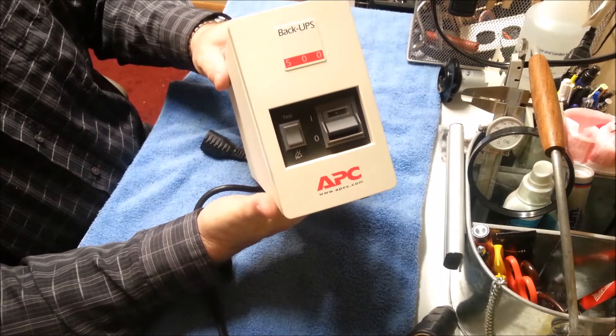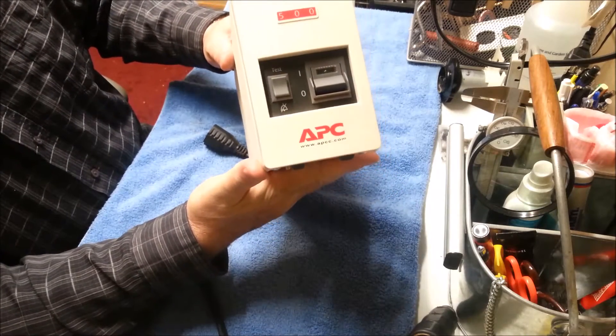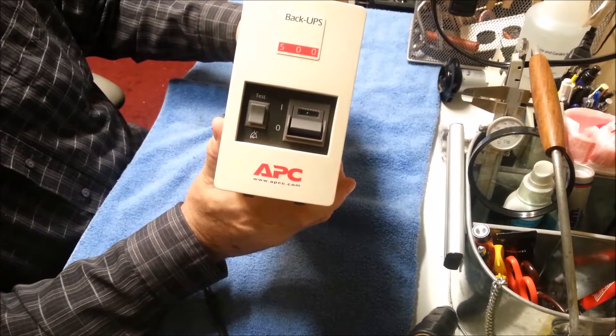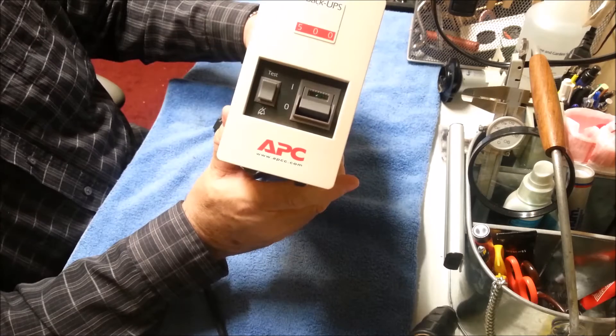I want to get an uninterruptible power supply to run the computer and the printer on, because if you get a little flicker in the power, all that stuff stops. So this is an APC Back-UPS 500 series, 500 volt-amps. It's capable of 300 watts and it was given to me.